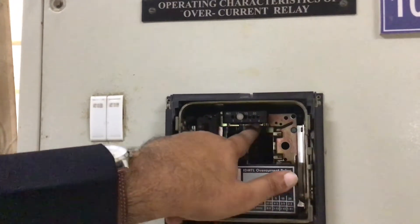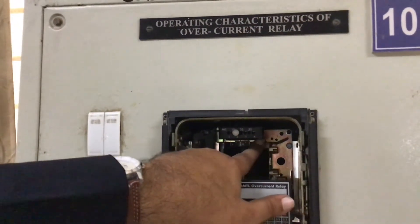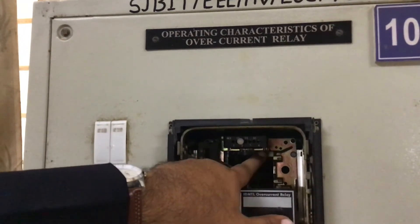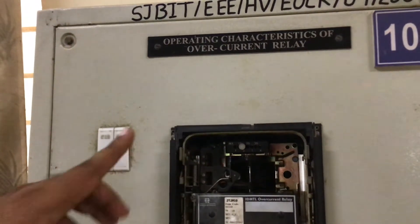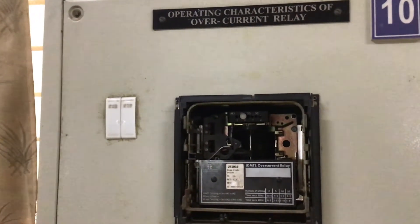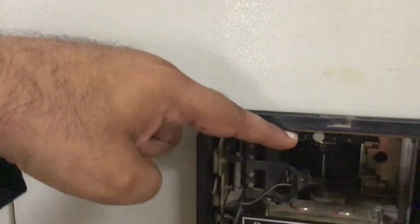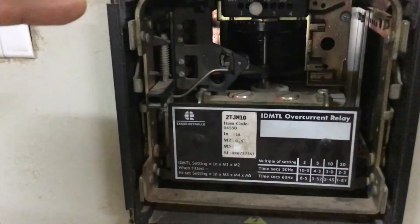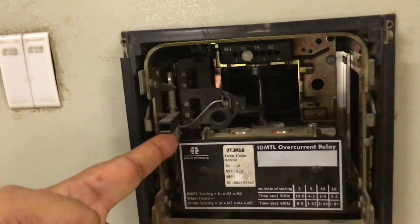There is one more knob called the Time Setting Multiplier, TMS. It starts with 0.1, then 0.2, 0.3, 0.4, 0.5, 0.6, 0.7 — that is the TMS setting. Here you can also see a disk on the top — there is a disk rotating. For each and every trial, the disk must be stopped and there is a flag over here, so each time we have to reset it.